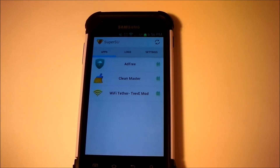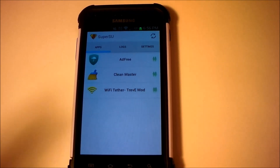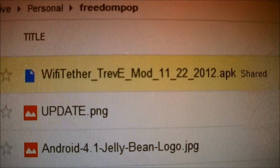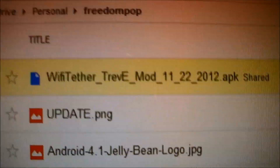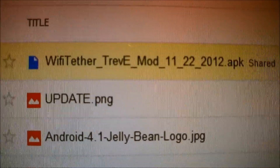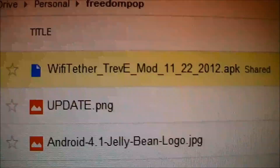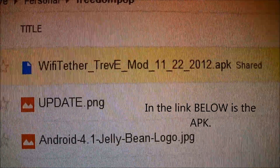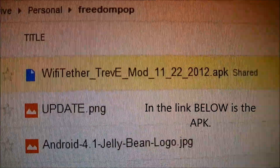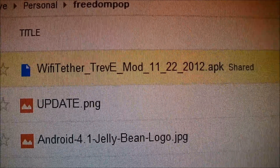So if you already have that all done, you can finish this tutorial by simply downloading a link that I have in the description below. The application name is called Wi-Fi Tether Trev Mod. This is the one that I found that works with the Jelly Bean release of the Galaxy S2. I'll put this APK in the description below so you can directly install it. I'm hosting it on my Google Drive so it will be easier — you won't have to click through advertisements.